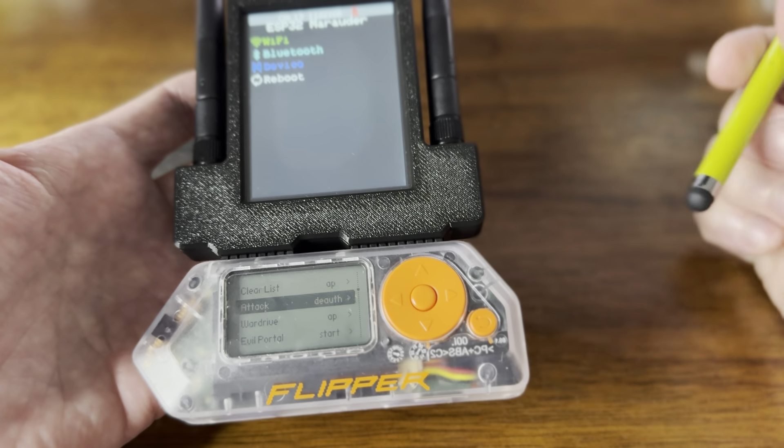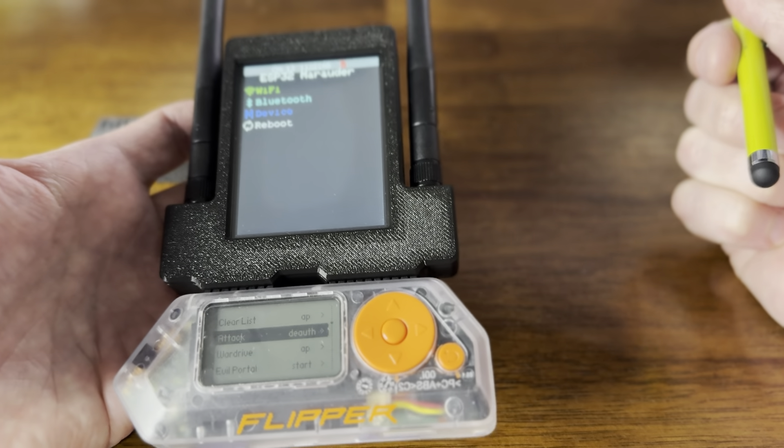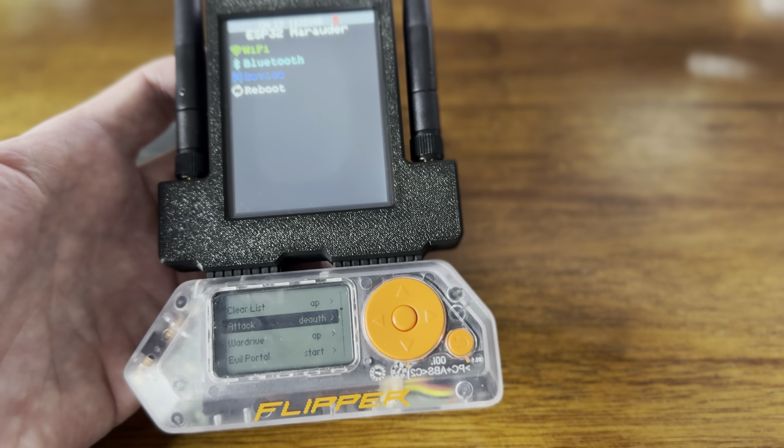This is the Dual ESP32 touchscreen by AWOC Dynamics for the Flipper Zero — they're so good.